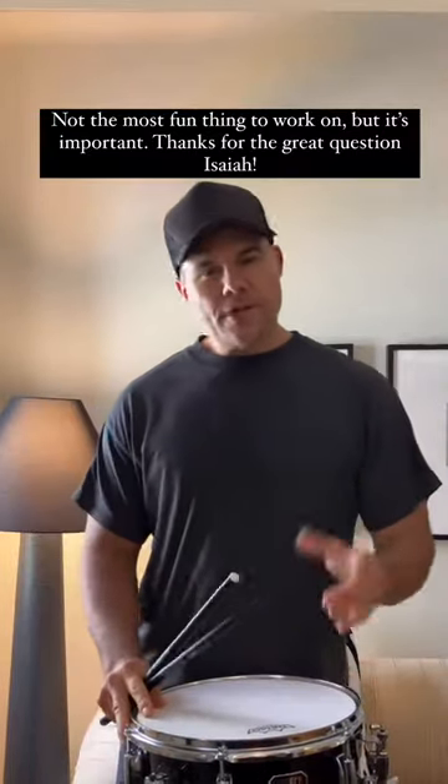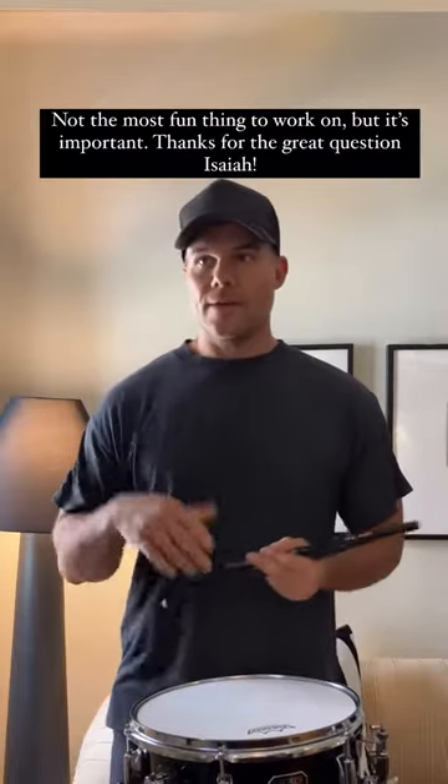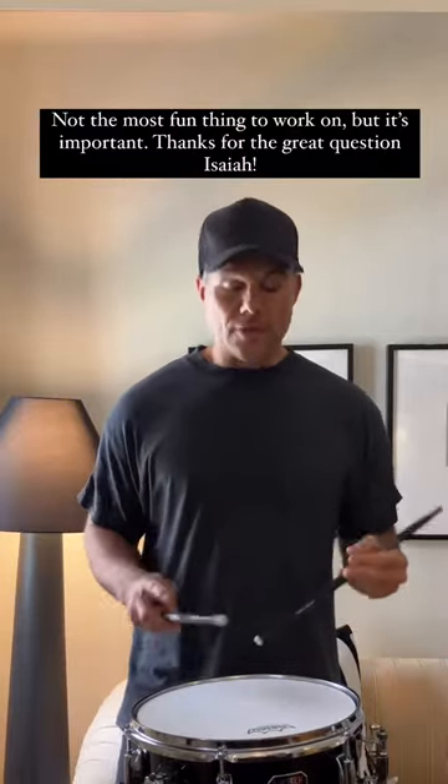What's going on guys? So I got a question the other day about how to get both the left and the right hand at an equal volume, essentially. How do you make both strokes — a stroke from each hand — sound at the same volume and control that?